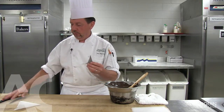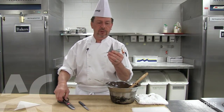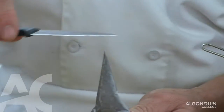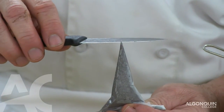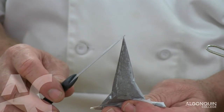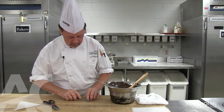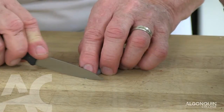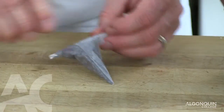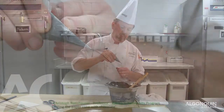To cut the paper cone, we can either use a paring knife or scissors. What's important is that the paper cone is cut on a 90 degree angle. If you cut it on an angle, the chocolate will cling on to the paper and will start to twist when you start piping. So I just put it on the table and cut it. It's important that it is cut very thin because it will always open up again.